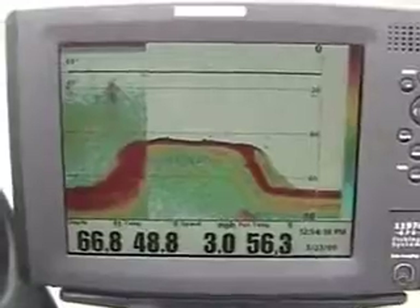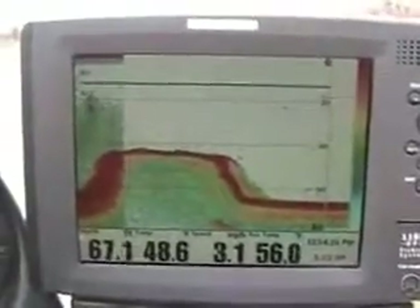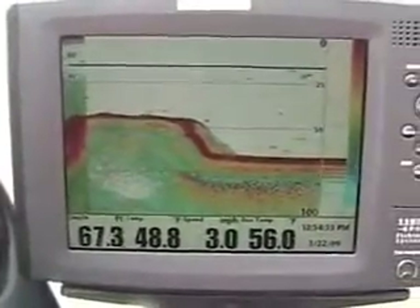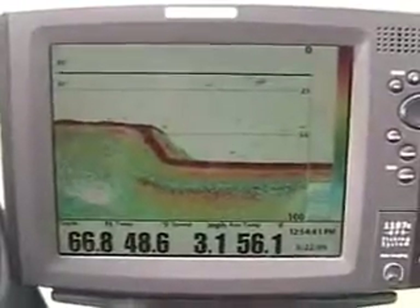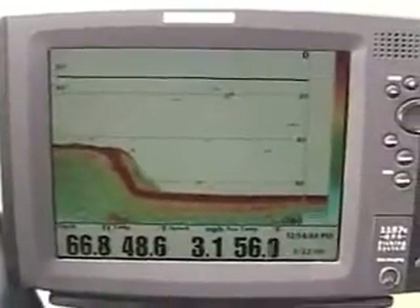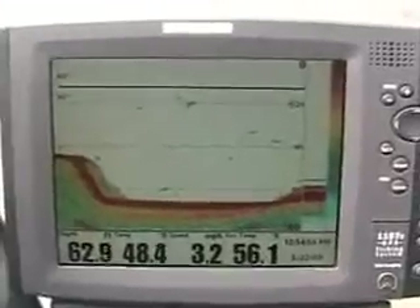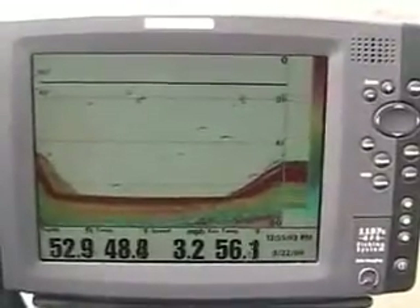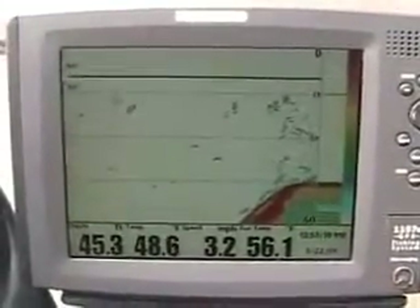Many of y'all know that Humminbird has been updating its 2D sonar performance returns, and what I'm going to show you now is some of those changes. Before, we had a setting called time variable gain, or TVG for short. What TVG does is maintain the fish sonar return at the same size no matter how deep it is — they calculated the time the sonar left the unit to a return, to bring that return back and co-exist that data with the returns. What we're seeing right now is fish out here suspended. With TVG turned on, time variable gain, that allows a five pound fish in five foot of water to give me the same return as a five pound fish in 50 foot of water, 100 foot of water, or 500 foot of water.